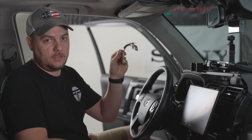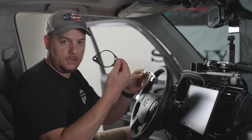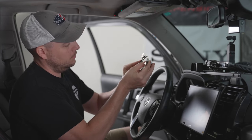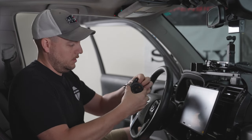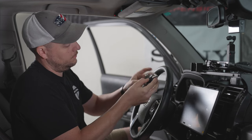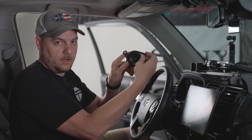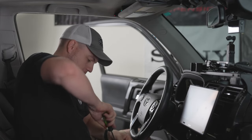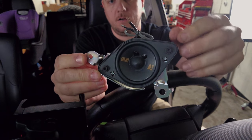To get this tweeter mounted into all of its bracketry to go back in the dash, we're first going to start with the factory bracket we removed from the truck. Make sure it's in the appropriate orientation to how we removed it, and get the supplied adapter out. Line this up — the little tabs lock into position — and feed our tweeter through, being careful of the connector on the back. Take the top portion of the bracket, line it up, and this will sandwich the two mounting brackets around the tweeter, which will more securely hold it into the bracket assembly. Then replace the small black screws.